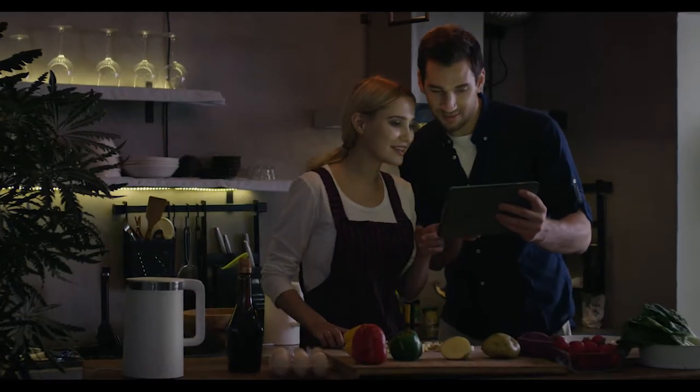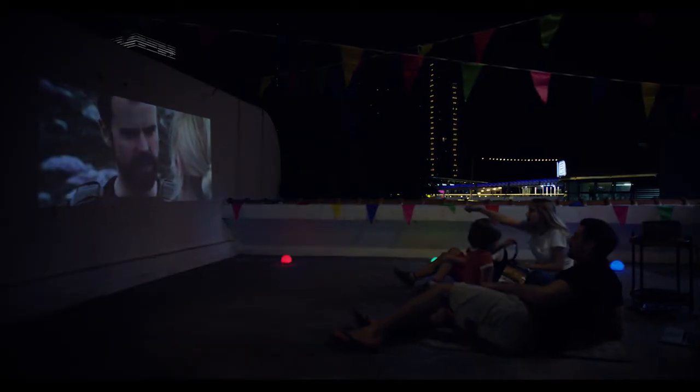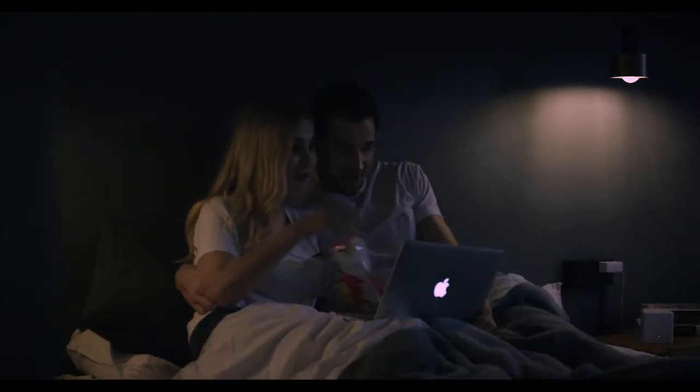With NOVA at home, everything works perfectly. More discoveries. More sharing. Moving closer.